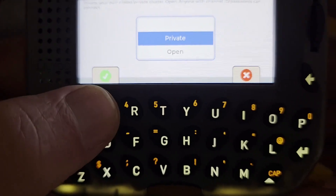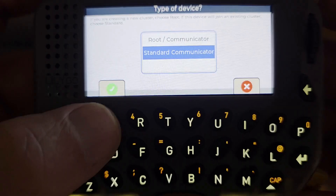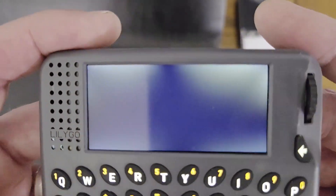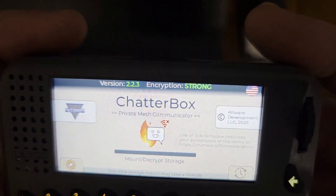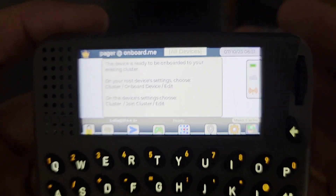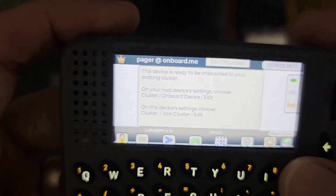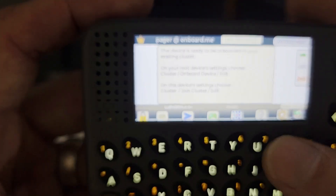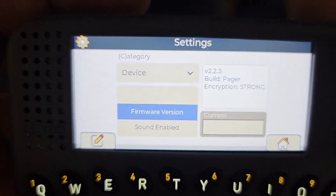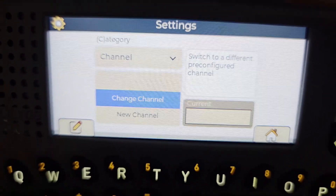I'm going to join an existing private cluster, not as the root. Now I am ready to onboard this pager to my existing cluster. I'm going to go into the settings — this button. On this one you can see I've got the C in parentheses, so I'm going to tap the C button to switch to cluster.